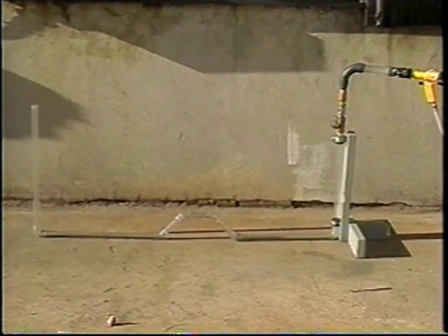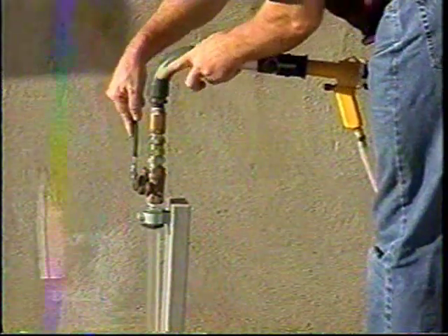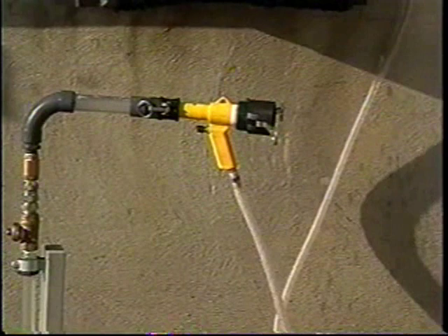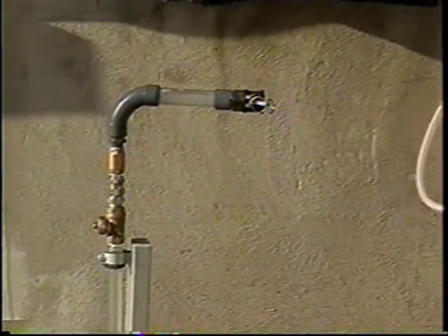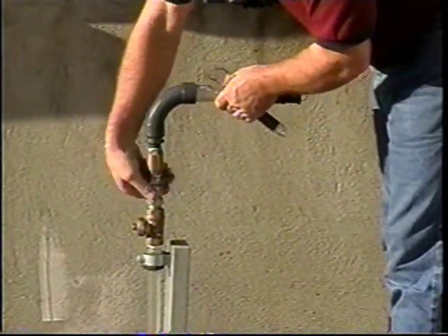When the service has been cleared, close the customer supply valve and disconnect the gas vac gun from the service inlet. Although not shown here, after the gas vac gun is disconnected, depress the trigger for 30 seconds to the outside air in order to purge the gas vac system of any remaining residual gas.